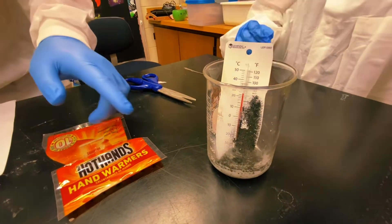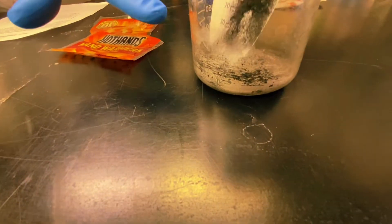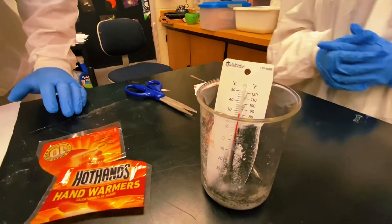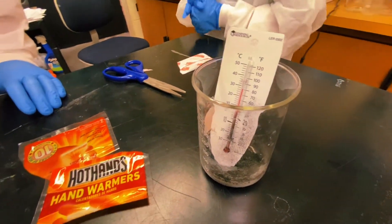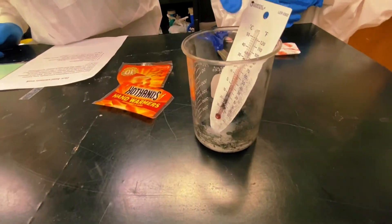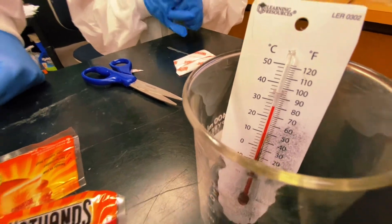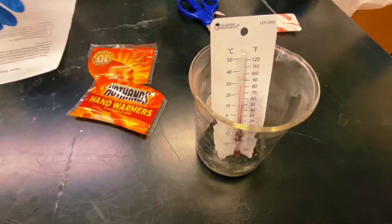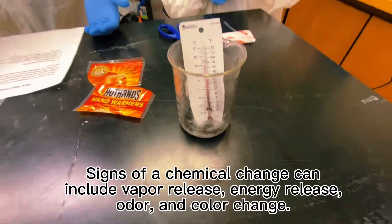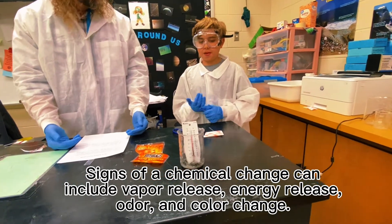He has poured that in there and I want you to see immediately what's happening. There's steam being given off. Wow, the temperature has already shot up — look at that. We said it was 22 Celsius and it's already gone up over 80 degrees Fahrenheit, almost up to 30 degrees Celsius. This reaction is happening fast. What are some signs that a chemical change is going on? Bubbles, heat, sound, light, gas.